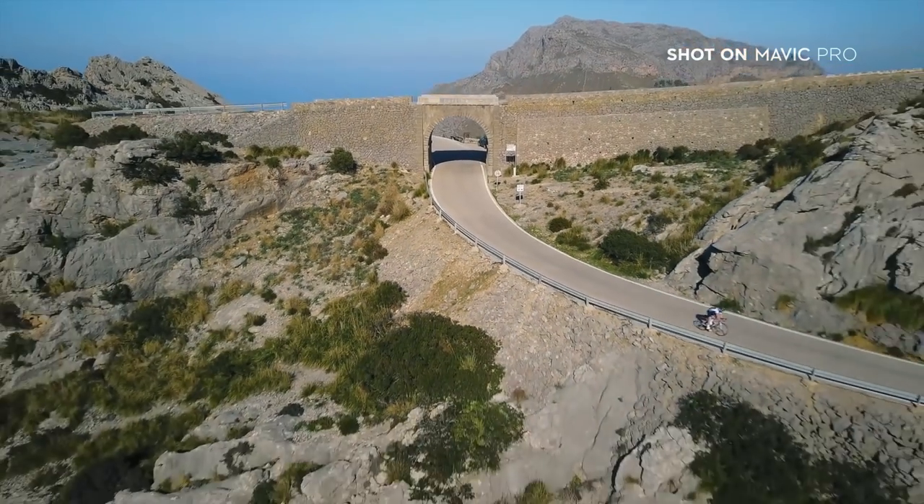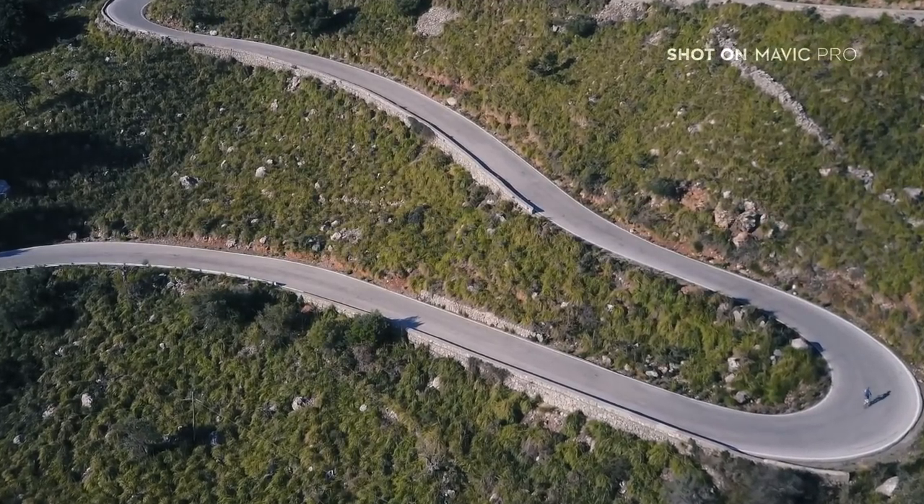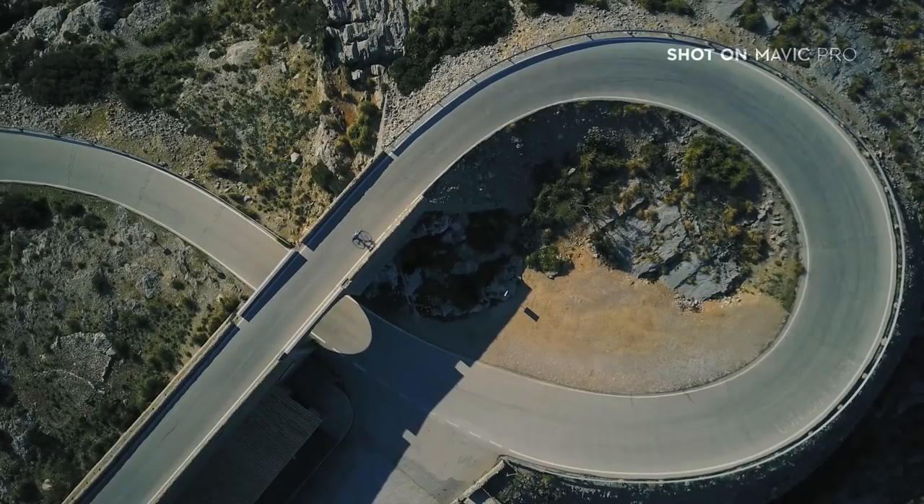With drone shots, simple moves like this are often the most effective. If you're riding in hills or mountains, tight bends provide a great opportunity to capture that classic bird's eye view.